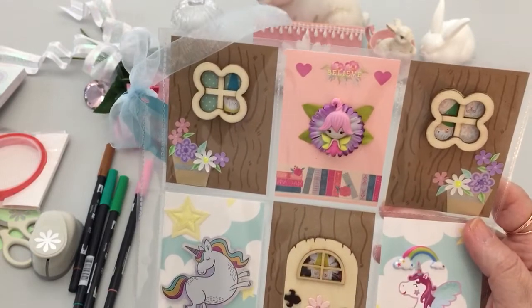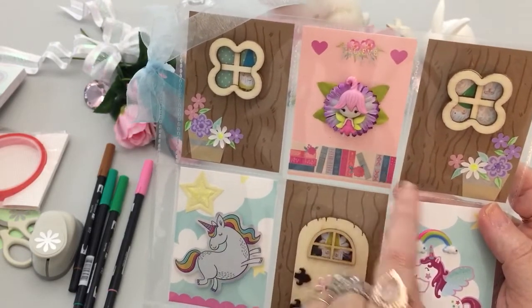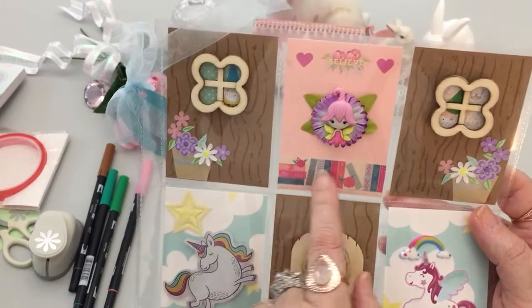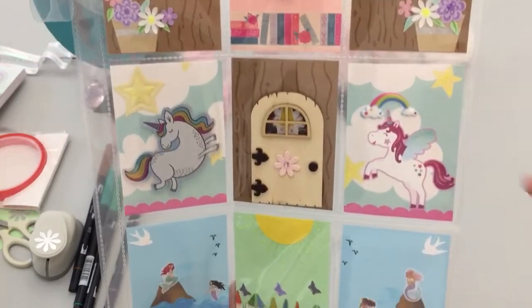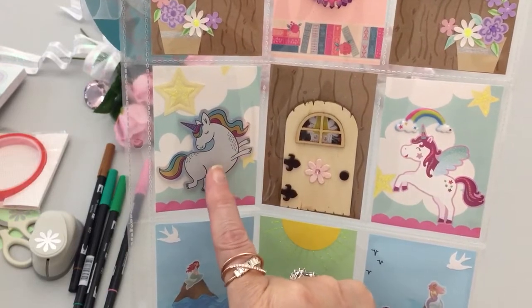The only word I have on here is 'believe.' The washi tape is from Recollections and has books on it, because a lot of the ways we know about fairies, unicorns, and mermaids are through books, so I put that there.